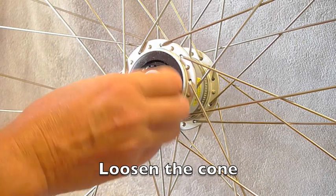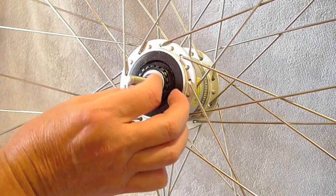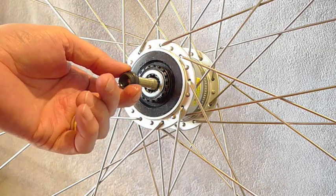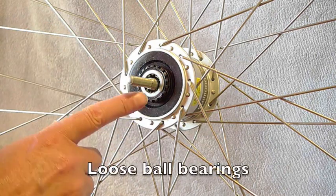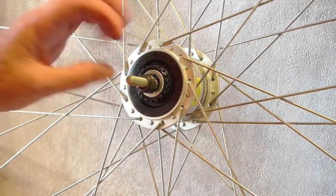Next job is to loosen off the cone. The cone forms part of the left hand bearing and there are loose ball bearings just sitting in grease in behind there. You have to make sure you don't dislodge them if you can.